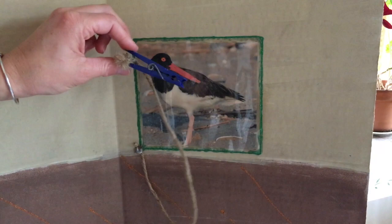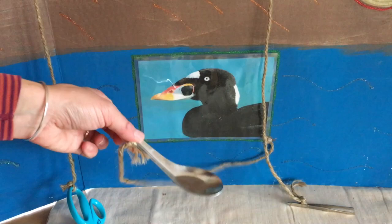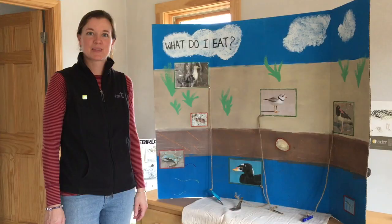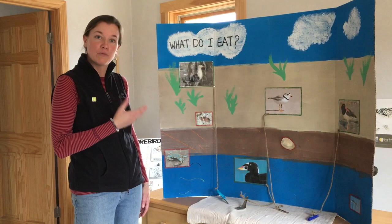Our fourth bird is a duck — this is a surf scoter. This duck has a bill like a spoon, so it can scoop fish and minnows out of the water with its spoon-like bill. Now we know the four different birds we're studying today. Let's take a close look at four different types of animals that these shorebirds eat.